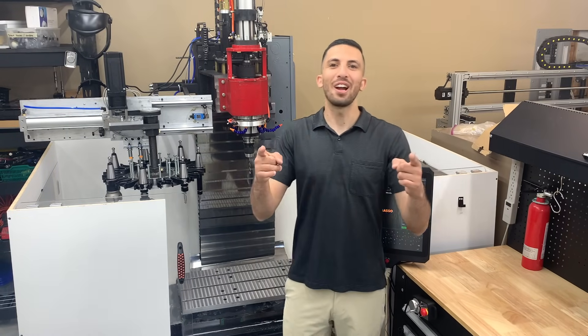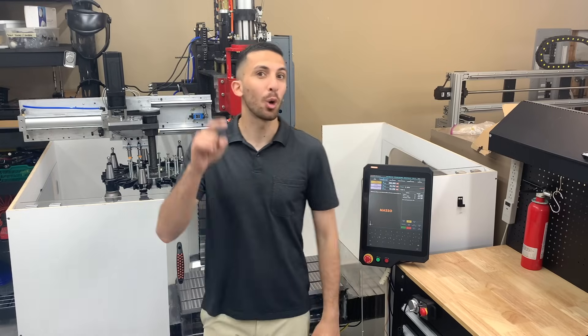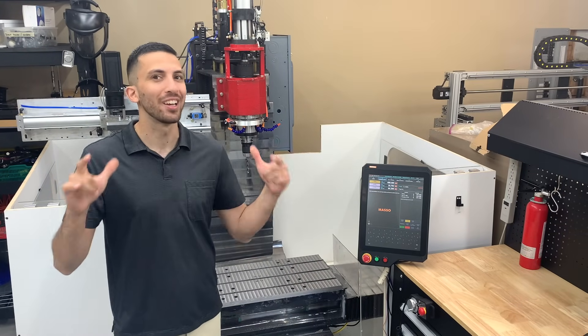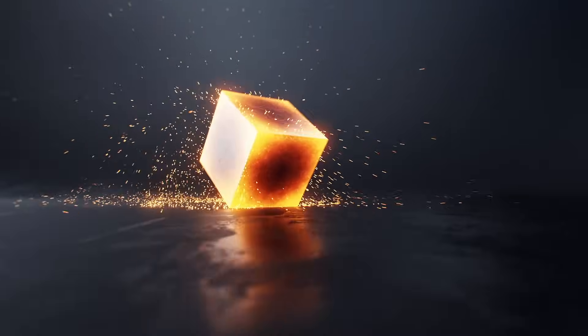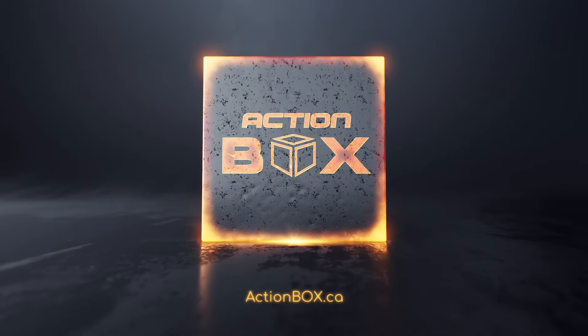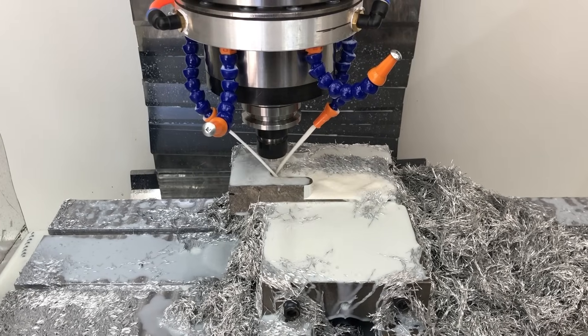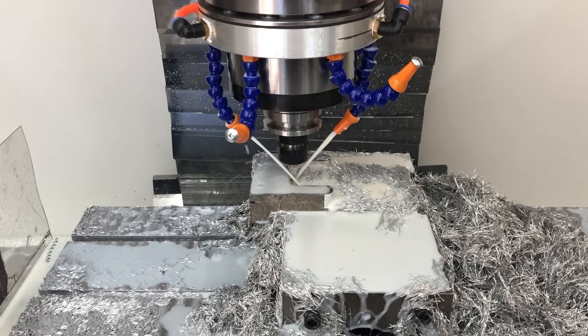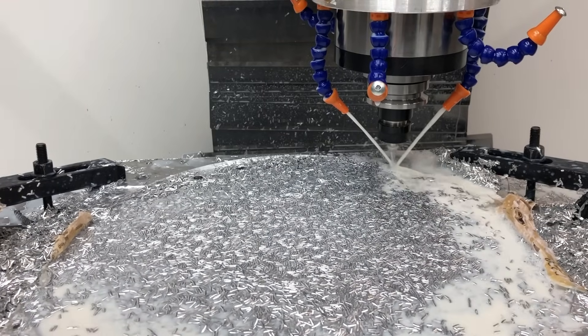What's up YouTube? Dave here at The Action Box, and today we're showing you how you can build your own CNC machine from scratch in a home garage. We've always wanted a professional grade CNC machine but they're just so expensive, so we decided to build our own with a budget of $15,000.